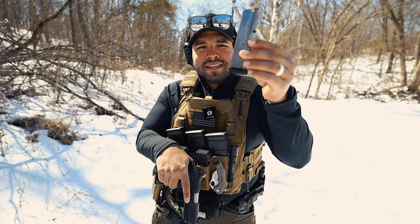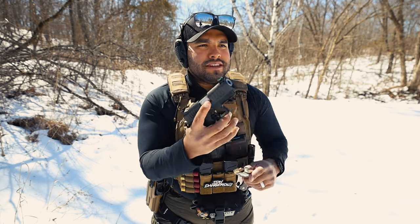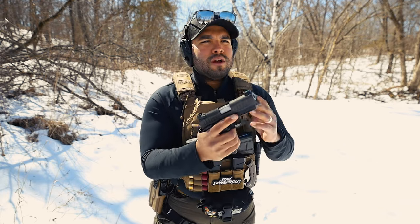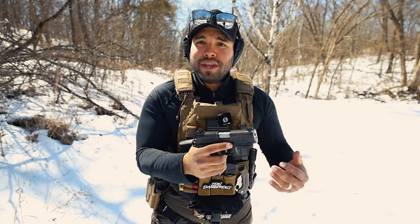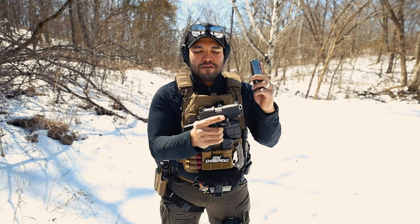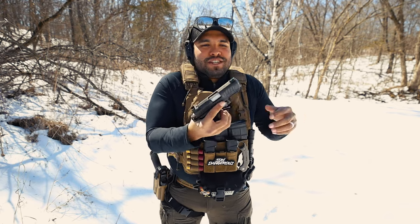It comes with two steel 16-round magazines, just like the Staccato P. But it still holds true to that Staccato feel that we all know and love. When you eject the magazine and go to re-insert, it's a very smooth transaction — the way it goes in, the way it goes out. It does feel different; it doesn't feel like a normal Staccato, and it also doesn't feel like a regular polymer pistol. That's something I found unique and loved.